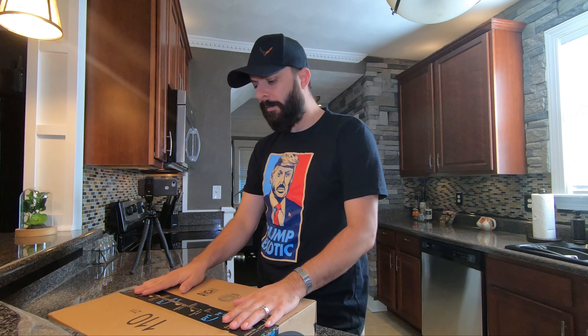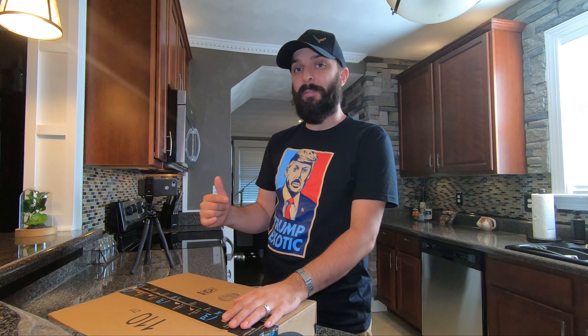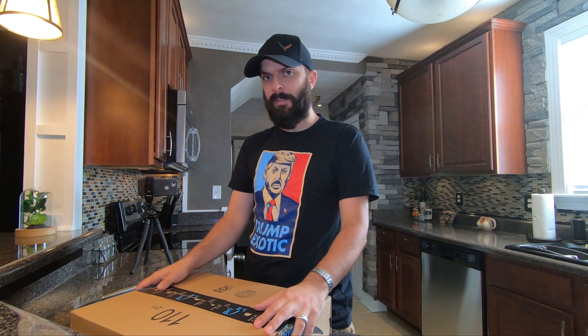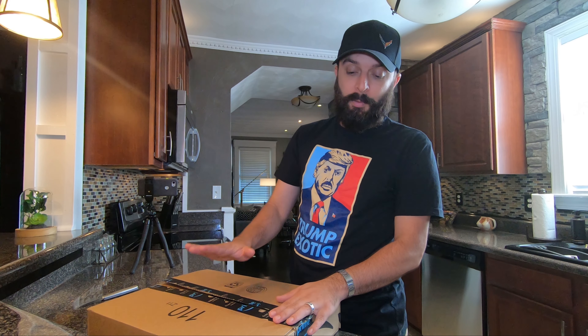What's up guys? Happy Wednesday morning. Shit, it's probably Thursday or Friday by the time you see this, but I'm doing an unboxing for a very unique fishing rod I saw on the old Amazon. I pulled the trigger on it.